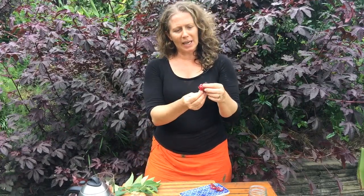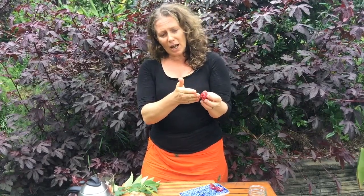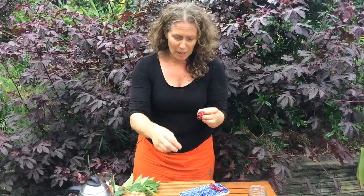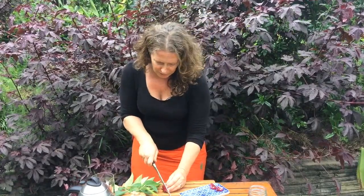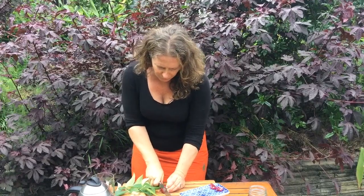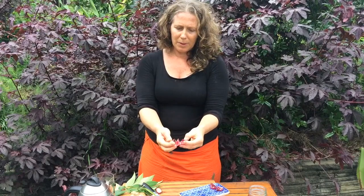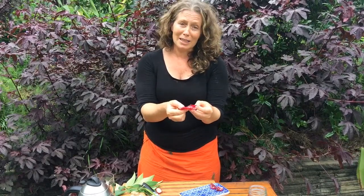Firstly, what you need to do is actually take out the seed pod that's inside. The simplest way I've found to do that is just to slice off the bottom and then unwrap this red section from around the outside. You just gently slice off the bottom and unwrap, and this is the bit that you make the tea out of.